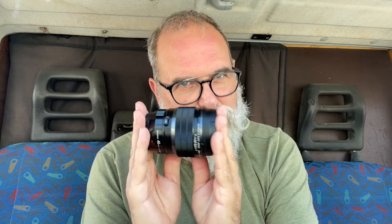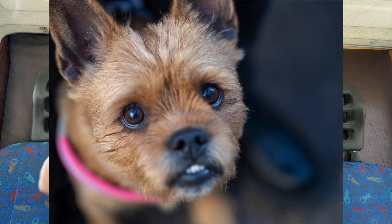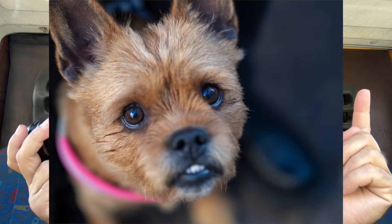It's protected against splashes, it's dust-proof and freeze-proof down to minus 10 degrees Celsius. That's a big difference compared to the 45mm 1.8, which has no protection at all. This is great gear. By the way, you can focus as close as 50 centimeters.